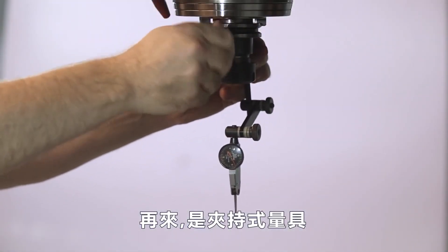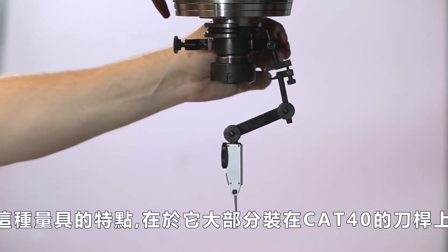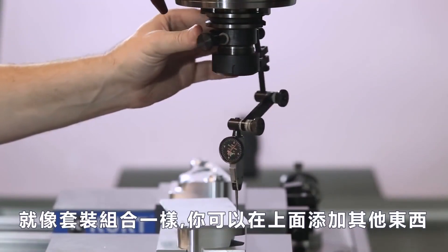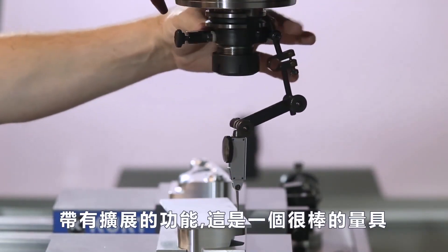Next is our Indicaw. What's unique about this indicator setup is that it'll go on most Cat 40 tool holders — it just kind of snaps along the outside edge. It's like an erector set; all the pieces you can add to it. With extensions, this is a great accessory to help you reach large diameter parts.